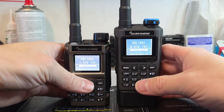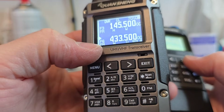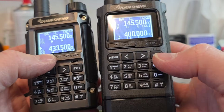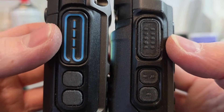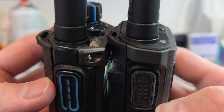Let's have a look at the new model of the Quansheng UVK1 transceiver. This is the UVK1-8 with metallic shield in front. And this is the UVK1 standard model, which is plastic. On the side, you can see the PTT button, which is slightly different in the UVK1-8.